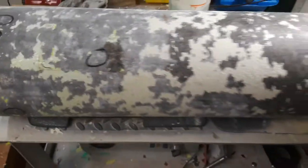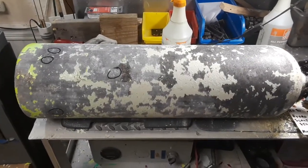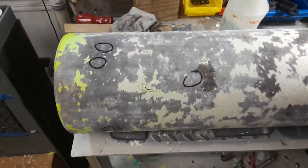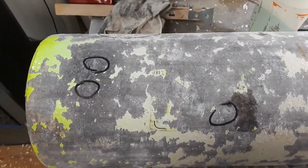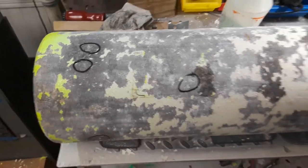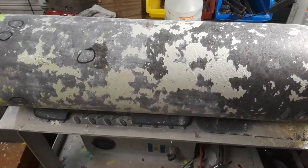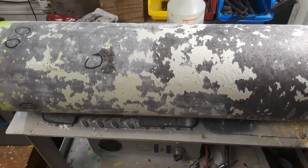To recap: this was a blistered-paint aluminum cylinder, 80 cubic foot, in for a hydro test. Unfortunately we found pitting, so it's a no-go — it's going to be a condemned cylinder. At this point it's really aluminum scrap. Thanks for watching — this is Scuba Tech of Key Largo doing an exterior visual inspection on an aluminum cylinder. Thanks again.